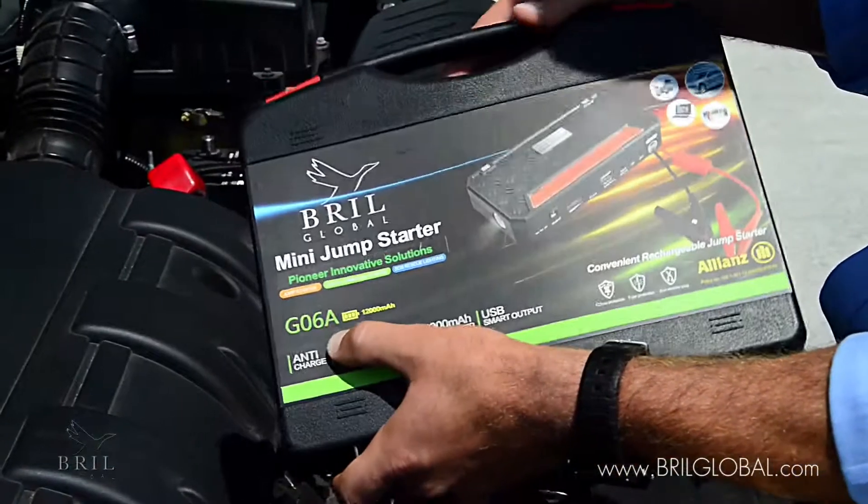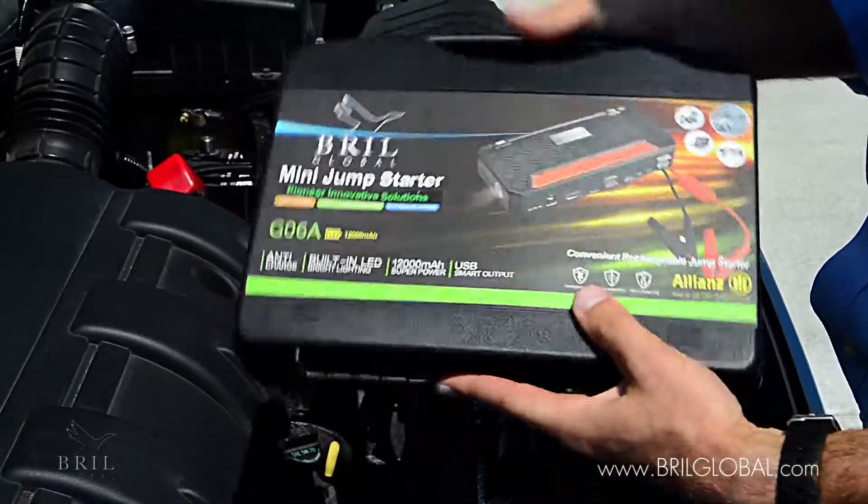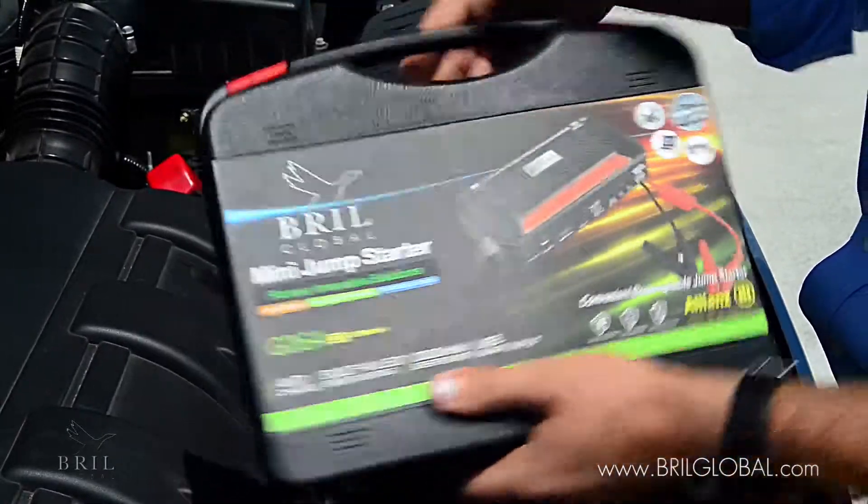This is the Geo 6A model. It's nice and light and compact. It can fit easily in your trunk and even in the glove box.